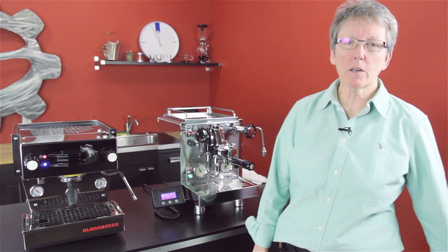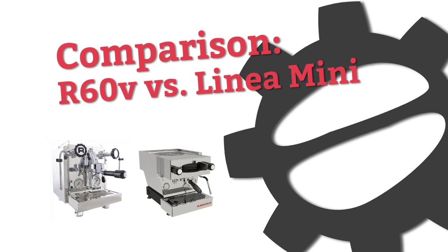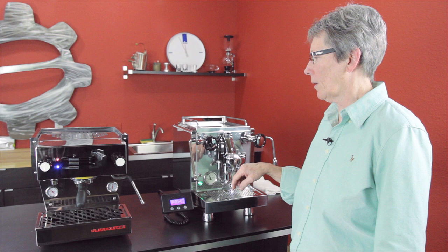Today we are doing a comparison. What do we got? We have the Linea Mini by La Marzocco and we have the R60V by Rocket. It's Gail from Seattle Coffee Gear and we're just going to go over the features of these two machines and let you become somewhat familiar with them.